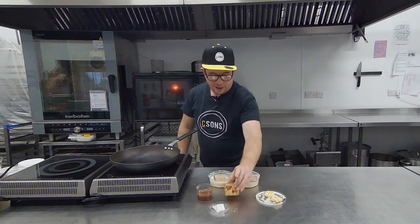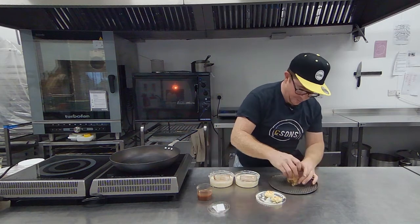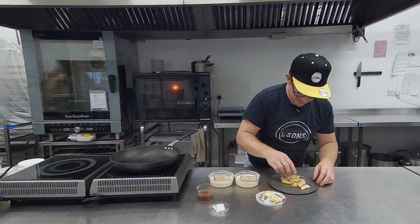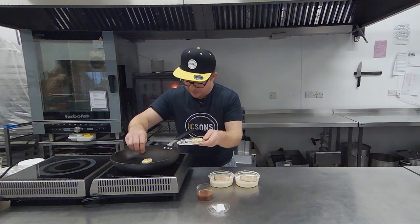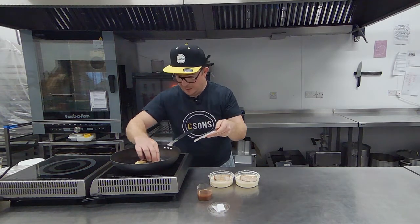Whilst that's warming up, I'll put the apples on a tray and get them in the oven just to warm them up. Then I'll put one knob of butter in the pan first, just melting — that should be okay.